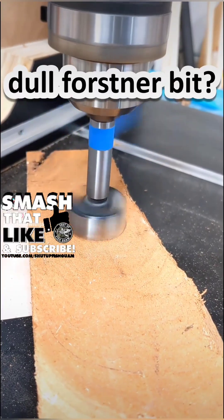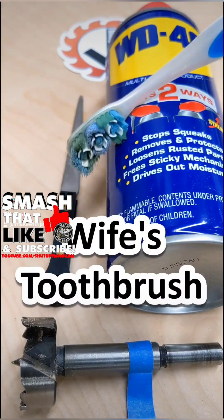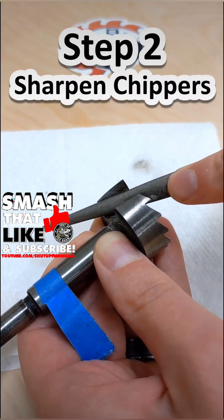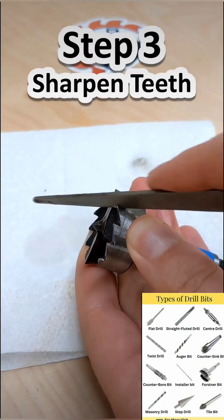Do you have dull forstner bits? Here's how to fix it. You'll need an 800-grit diamond file, some WD-40, and your wife's toothbrush. Use the toothbrush to clean off the bit, then place the file flat on the chippers of the bit, press firmly, and stroke five times. Repeat on the second chipper.